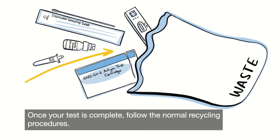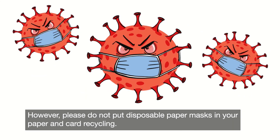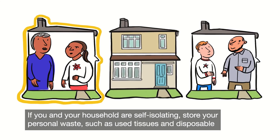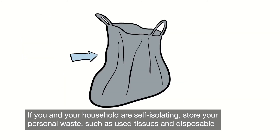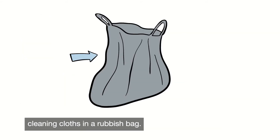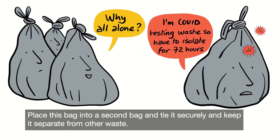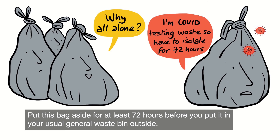Once your test is complete, follow the normal recycling procedures. However, please do not put disposable paper masks in your paper and card recycling. If you and your household are self-isolating, store your personal waste such as used tissues and disposable cleaning cloths in a rubbish bag. Place this bag into a second bag and tie it securely, keeping it separate from other waste. Put this bag aside for at least 72 hours before you put it in your usual general waste bin outside.